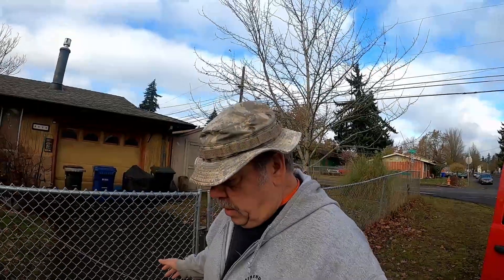Hey guys, John of Fix-A-Fence LLC here again. I wanted to share a video with you. We've got a project here. We do small projects here in Portland — Fix-A-Fence LLC, from the smallest fence repair to the complete wood or chain-link fence install.